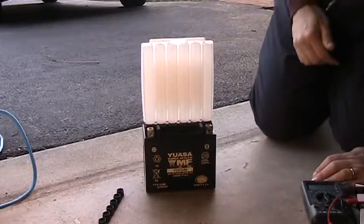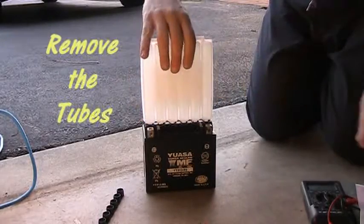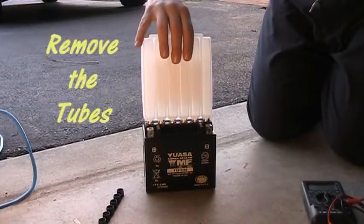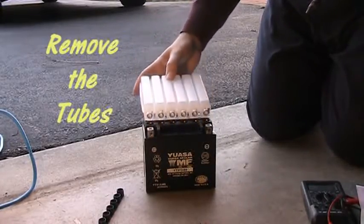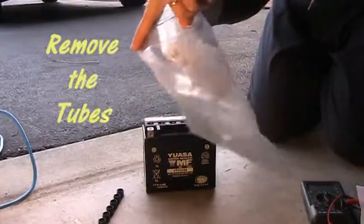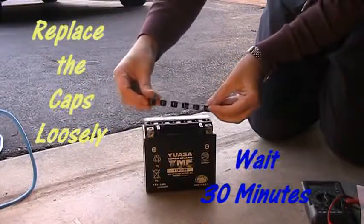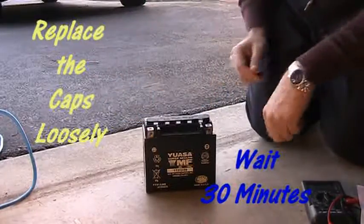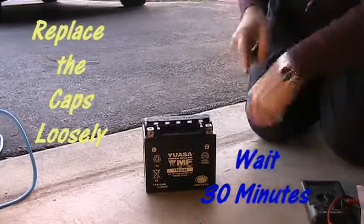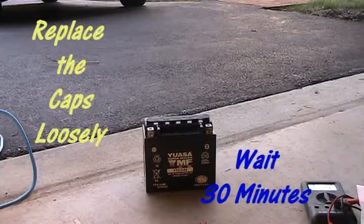About five minutes later I looked and you can see all the acid was taken out. Took it off carefully and put it in a plastic bag just to be safe, but quite honestly I didn't see any spillage or drops after I had done this — it's a pretty clean process. After you get that done, put the black piece back on loosely, just lay it on top to make sure nothing gets in there, and wait 30 minutes for the acid to work its way around the battery.